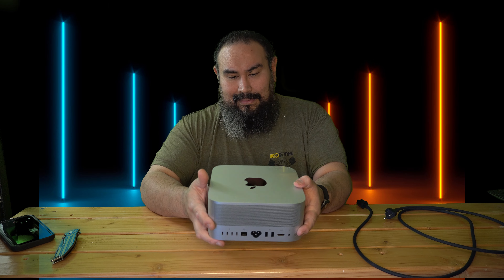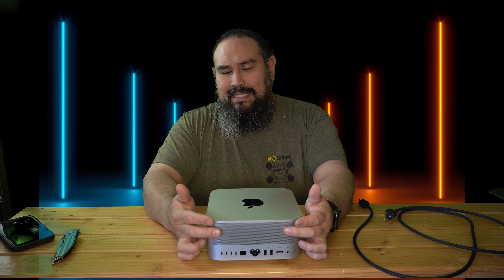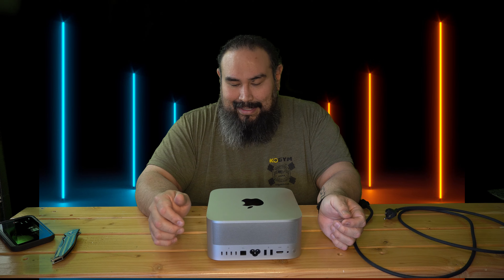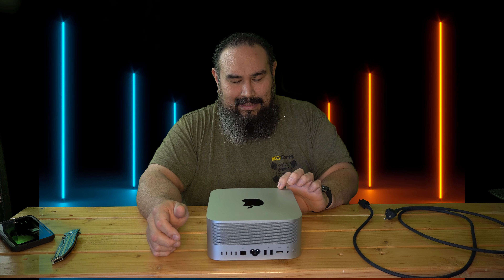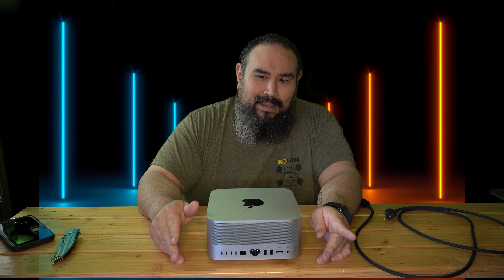Overall my first thoughts — this is beautiful. I'm in awe. I was so excited when I saw UPS come. Our Mac Studio is here guys. The thickness is probably two and a half Mac minis. I went with the base model: 512 gigabyte SSD, 32 gigabytes of RAM, 10-core CPU, and 24-core GPU. I'm very happy with this, I'm lost for words.